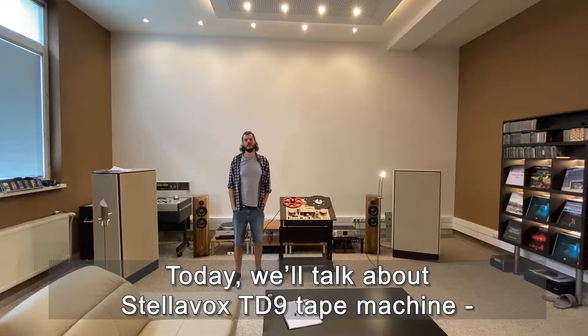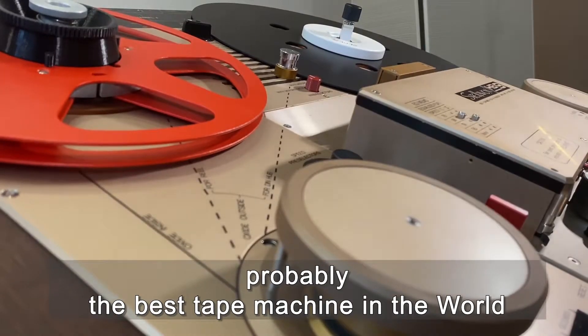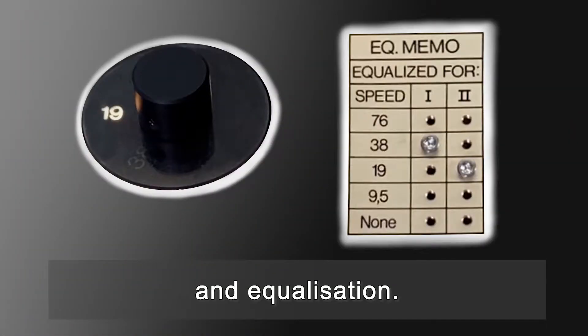Hi everybody, today we will talk about the Stellavox TD9 T-Machine, probably the best T-Machine in the world. We will talk about speeds and equalization.